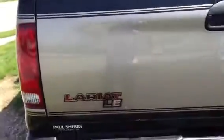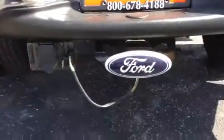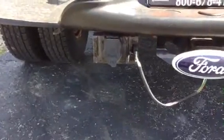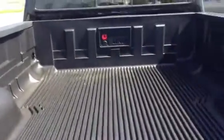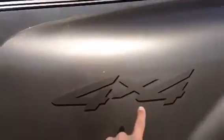Right here showing that it is the Lariat Edition. Also got the hitch availability along with the wires to hook up lights for a trailer or whatever needed. Looking inside the bed, got the plastic bed liner. Right here just showing that it is the 4x4 Edition.